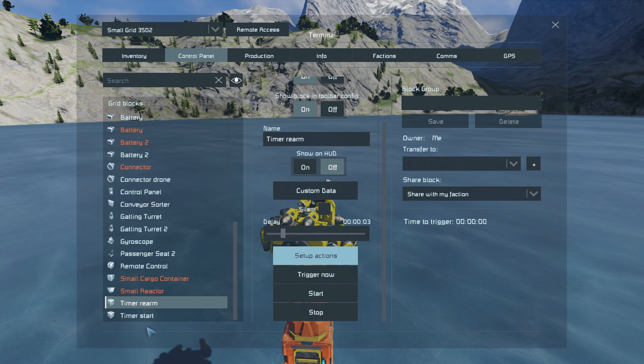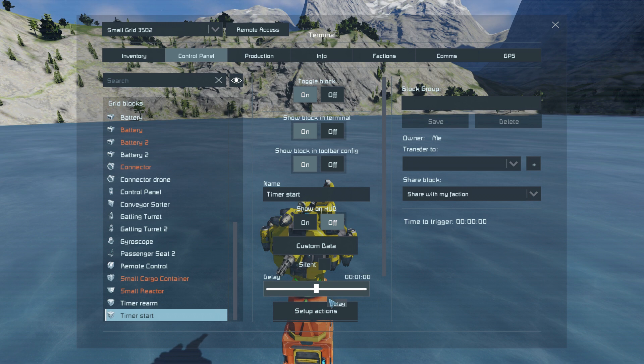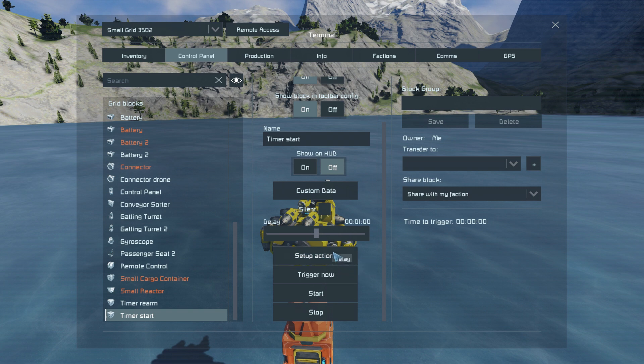What it's gonna do has a delay of one minute because I need time for the batteries to recharge. This is very important because depending how much the drone has to fly per each round, this is the time you will need to tweak until the battery is recharging back to 100%. In this case one minute I'm pretty sure it's enough — I'm in creative anyway so it doesn't matter, but it's really important.